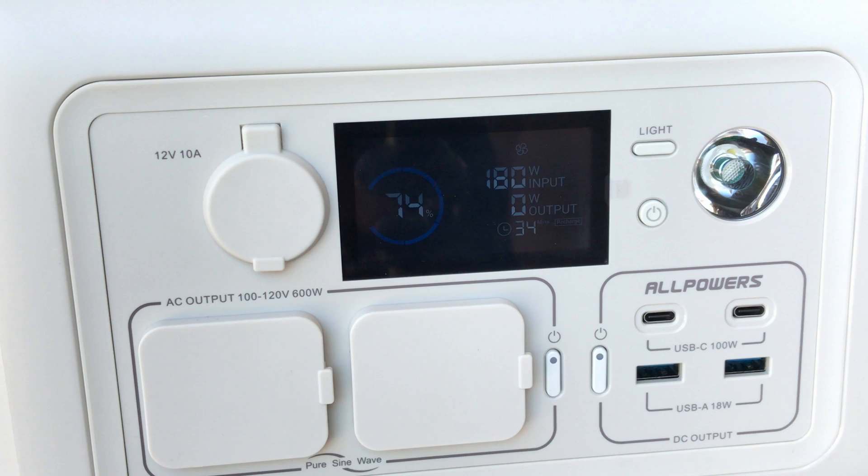There we go — 180 watts off the All Powers 200 watt flexible solar panel. So that's pretty cool. It's obviously important to angle it to the sun the best that you can.